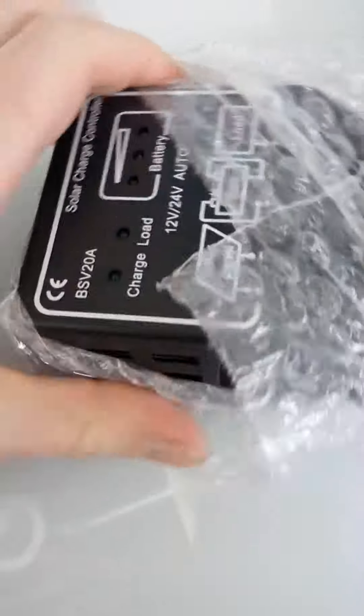Here's our 20 amp controller — let's take a look. There's the manual, and there are also instructions on there, but it's all pretty simple.